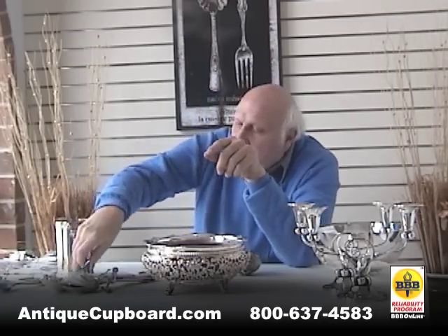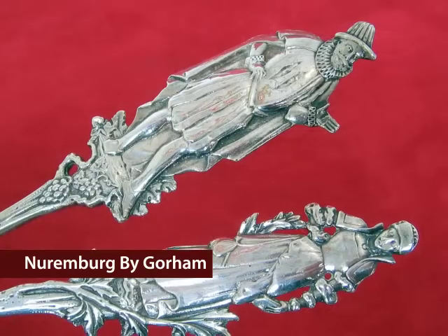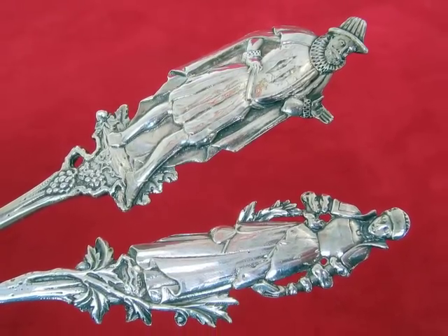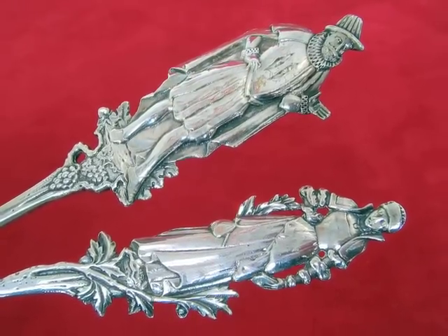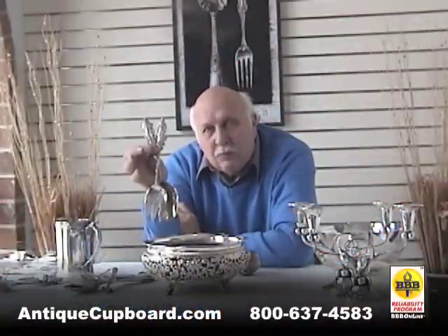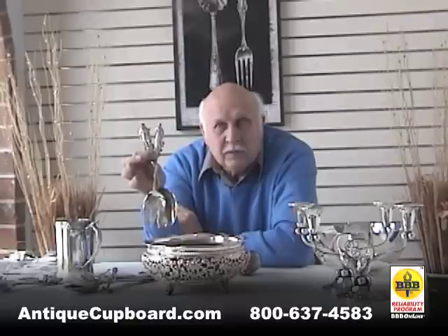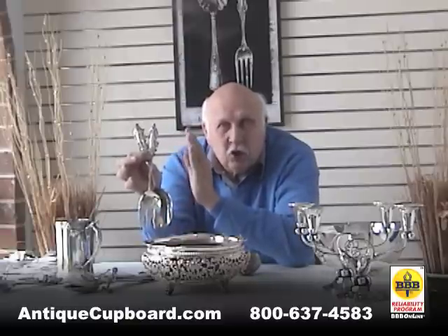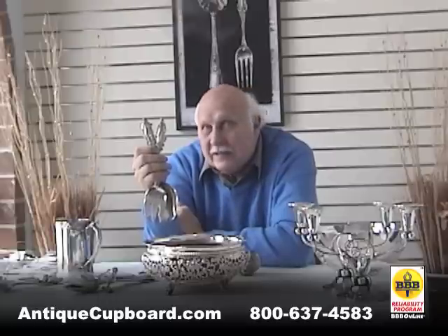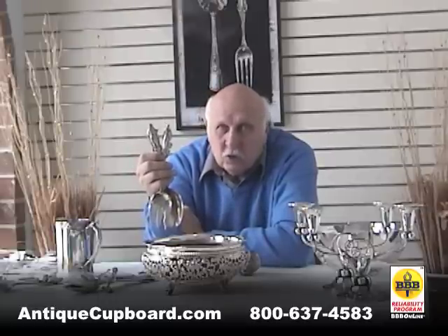Another pattern that I think is really interesting is this Nuremberg Vigorum. This is a salad set with a German man and woman. The interesting thing about the pattern is that each piece is different — so if you have teaspoons, you'll have 12 teaspoons and each will be a different German worker. This is one of Anton Heller's patterns. It was not a commercial success, but it's a very unusual, neat pattern.